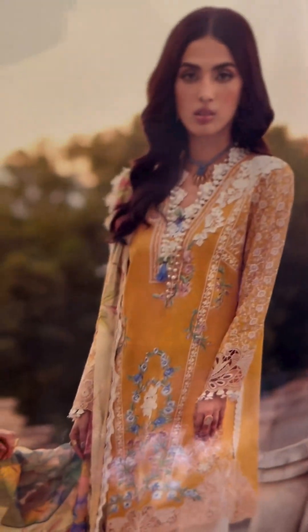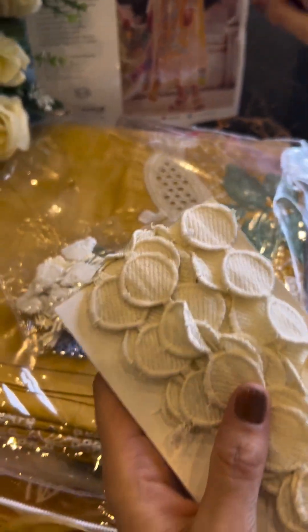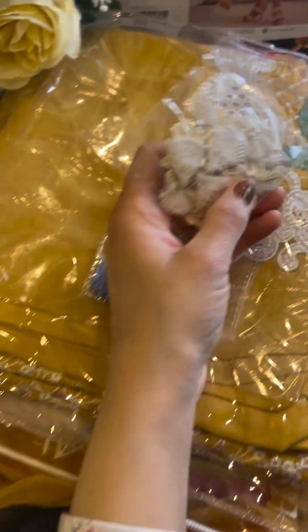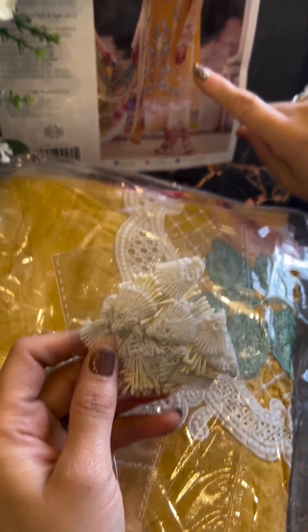Let me explain this to you. You can see the sides clearly — this is so pretty, very different. Check out the round one, the disc design. This beauty is for the sleeves.